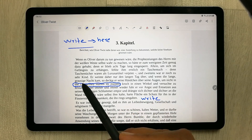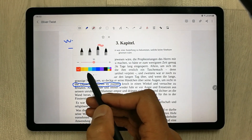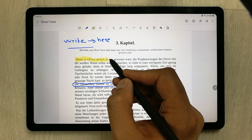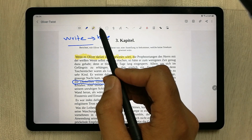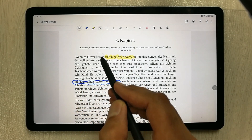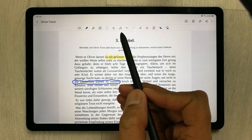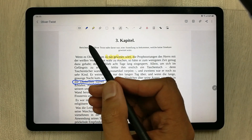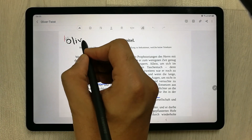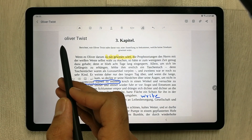If you want to highlight something, there is a highlighter option. You can select any color — for example, yellow — and then highlight the text. There is also an eraser option, and you can erase your highlights as well. The next feature is handwriting-to-text conversion. Use that icon and whatever you write will be converted into text. For example, I write 'Oliver Twist' and you can see it is now converted into text form.